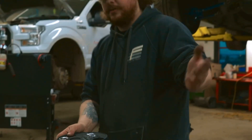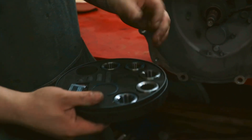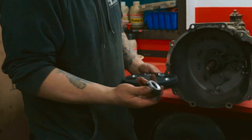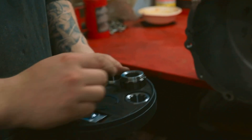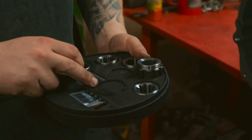Here we have the fitment kit. You can scan the QR code for which spline you need, or just double-check. I'm going to guess it's that one — and first try, it was definitely that one. So now that we've confirmed it is this spline drive, we'll need to put this in the clutch with the C-clip. Then we'll need to scan the QR code to find the proper amount of shims we need.